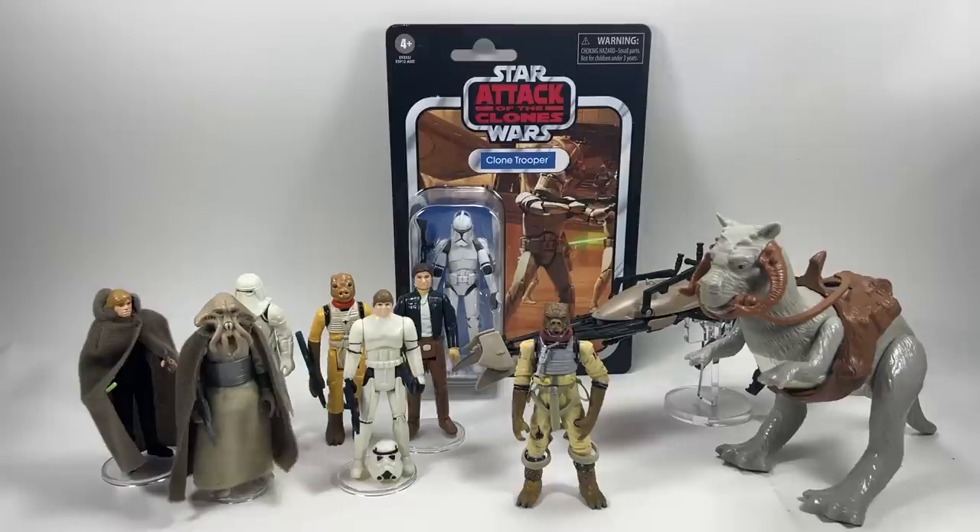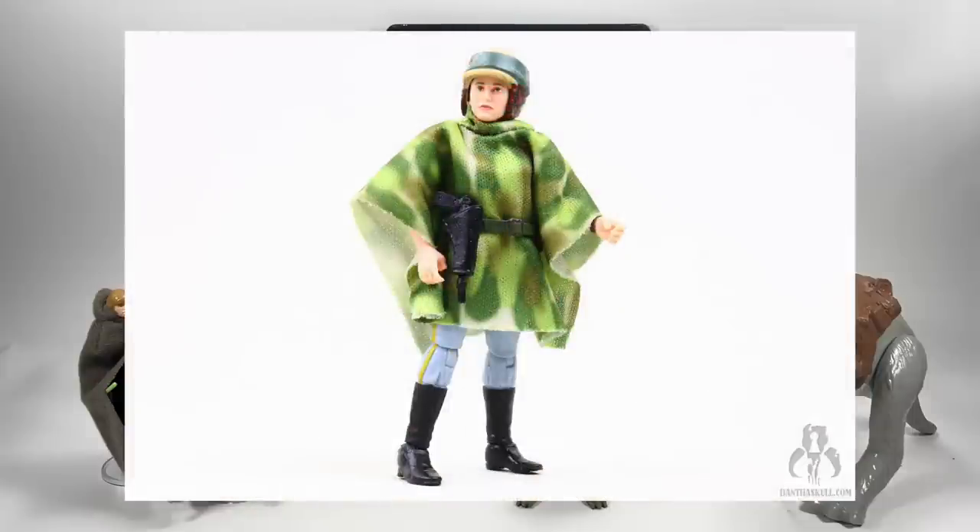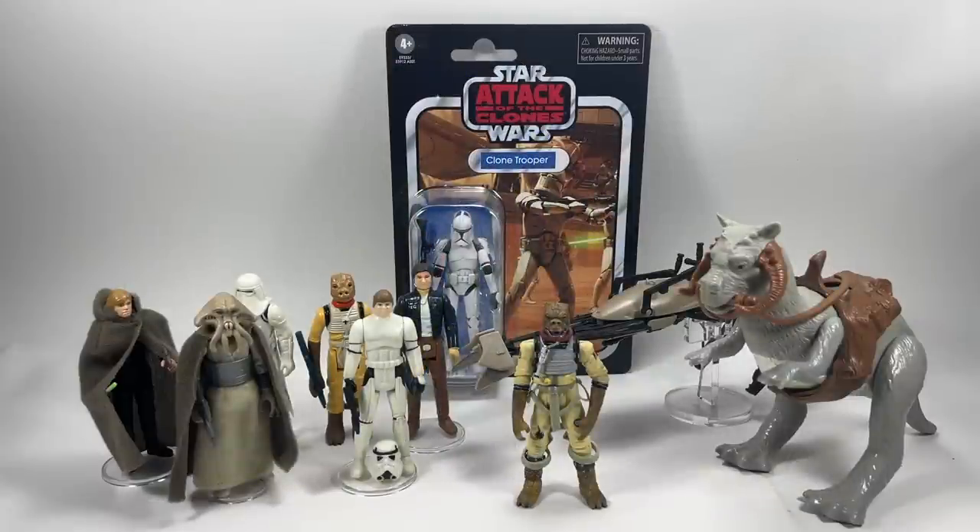On the bigger tooling library question from SWTVC: I think what they're saying is that the Black Series goes back to 2014, and that tooling library can be drawn from all the way back. With 3.75, you can't really go back to the vast amount of figures from 2002 and Attack of the Clones — it's impossible to use those as updated versions. Anything Black Series put out in 2014 they could still get away with using the legs or arms — that's basically what they were saying.